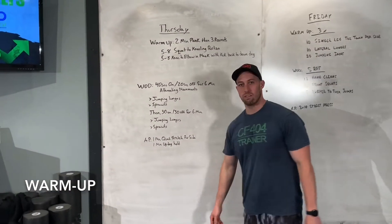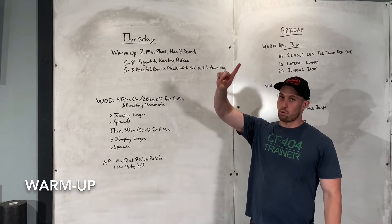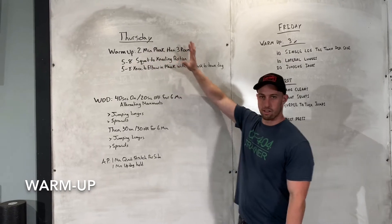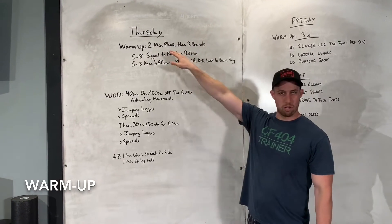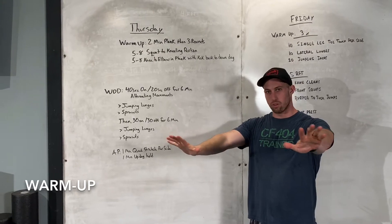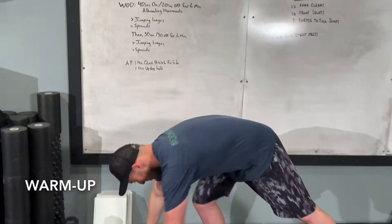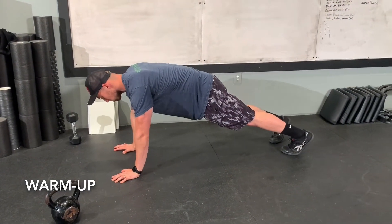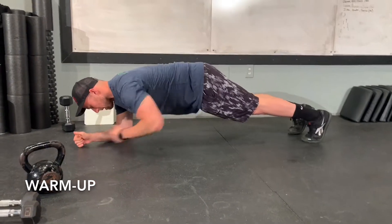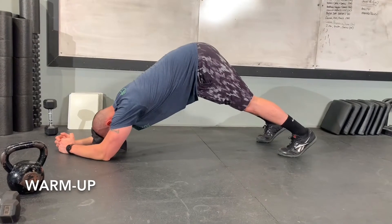Happy Thursday and over hump day. We're gonna do a little bit of a warm-up here and start with the plank. It is just one plank, for two minutes. You can go on forearms or into a push-up position on extended arms. We're just looking to maintain a good straight body position — not sagging the hips, and not piking up pressing back.